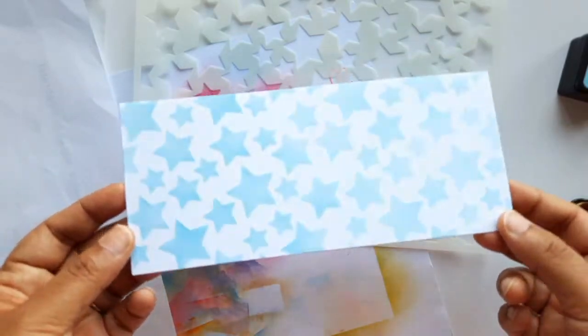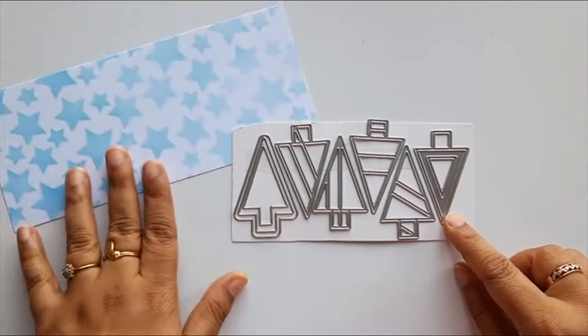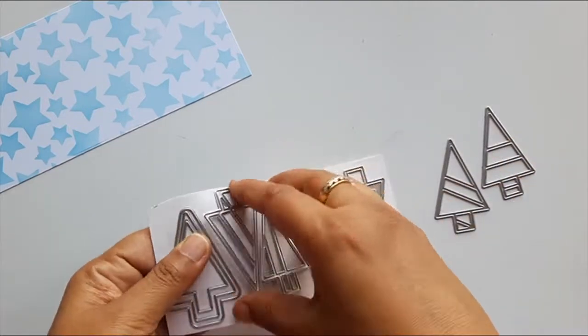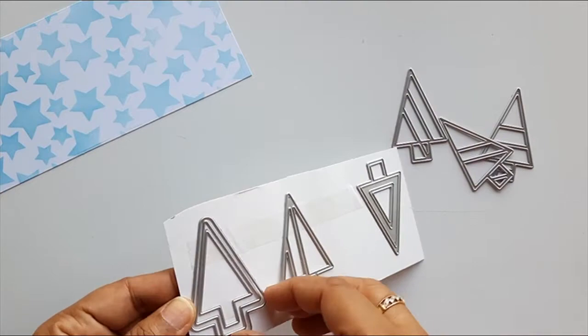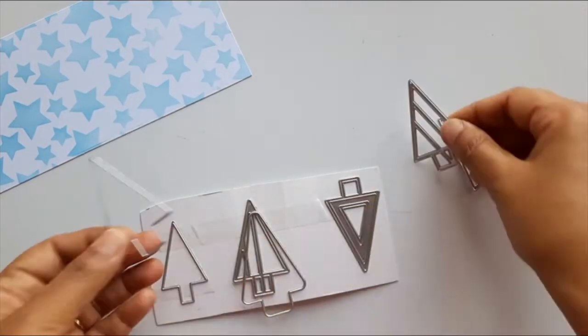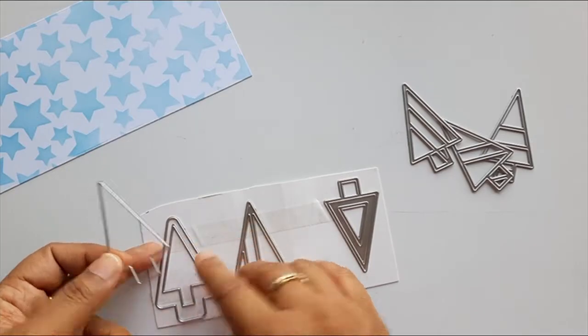The stencil panel is ready. I took the geometric tree dies and first I took the second most plain tree die, which is exactly the same size as the designer tree dies, and die cut it out on white card stock three times.